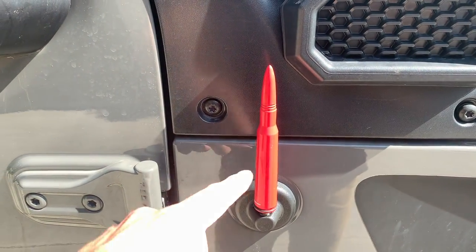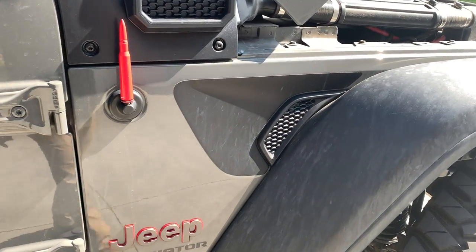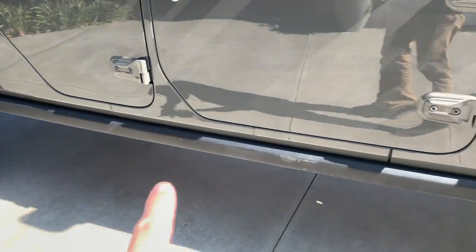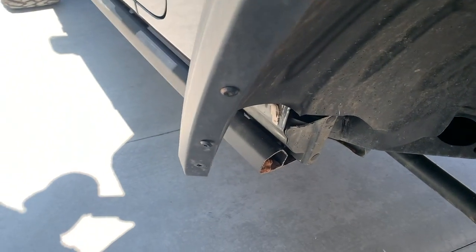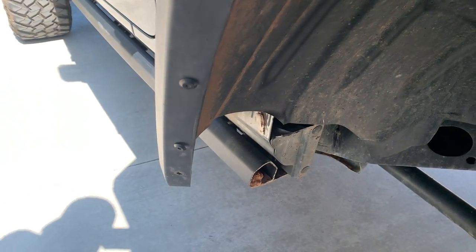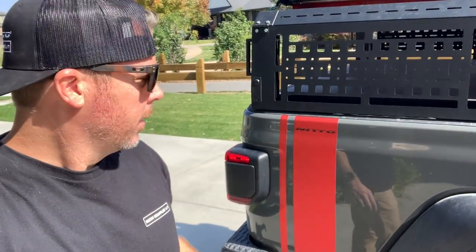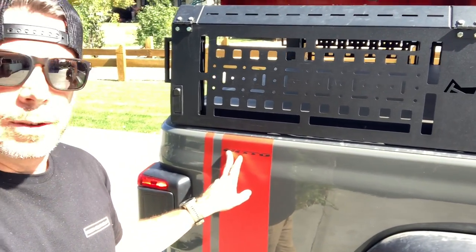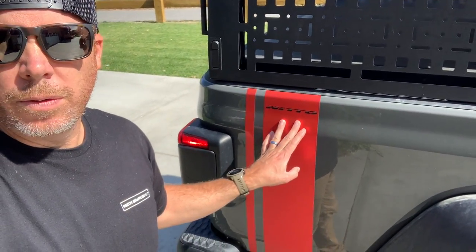Another little mod we did was a 50-cal bullet antenna — these things look cool, they don't work great, but we use satellite radio so it's fine. We put some decals on here. Nothing with the rock rails — these are all stock. We had to cut them back to make these super wide tires work, and trim them so it clears at full flex. Another thing I did was this vinyl trim — I was looking at wrapping the whole Jeep but decided to just go with the trim. It's chrome matte red vinyl.